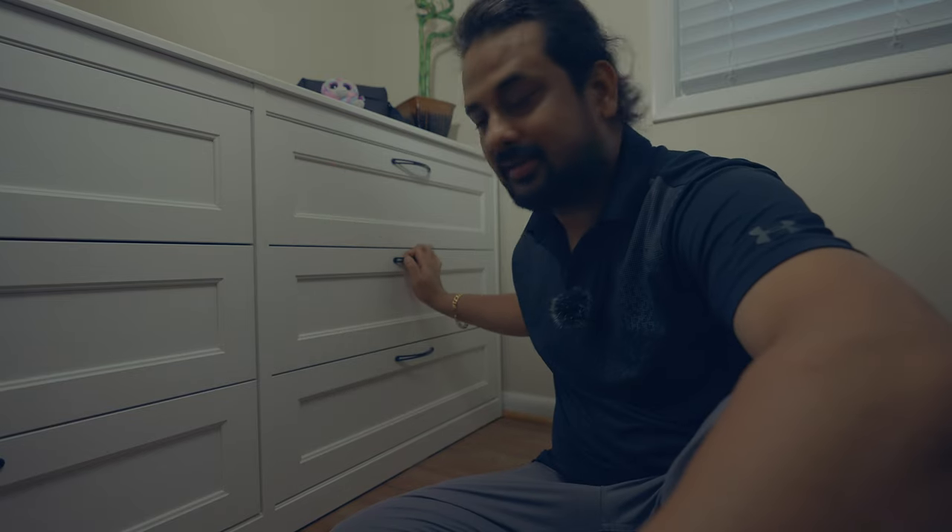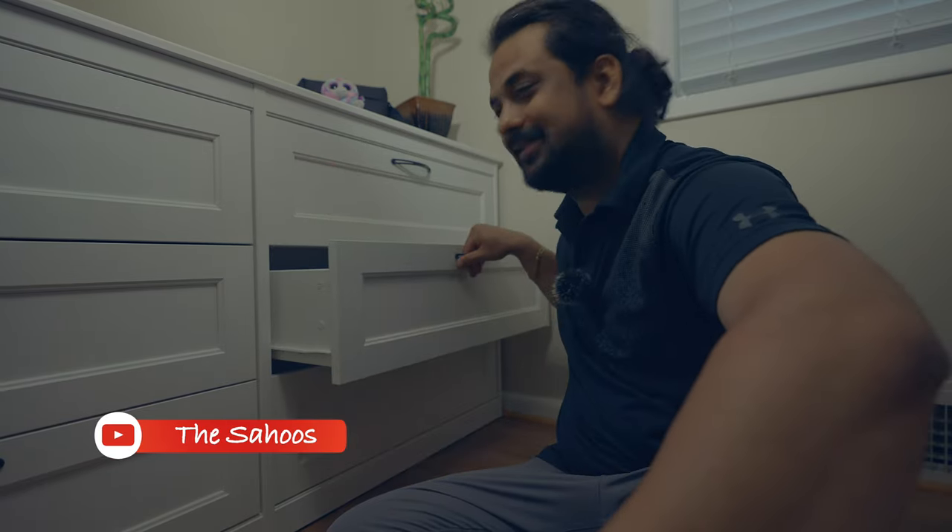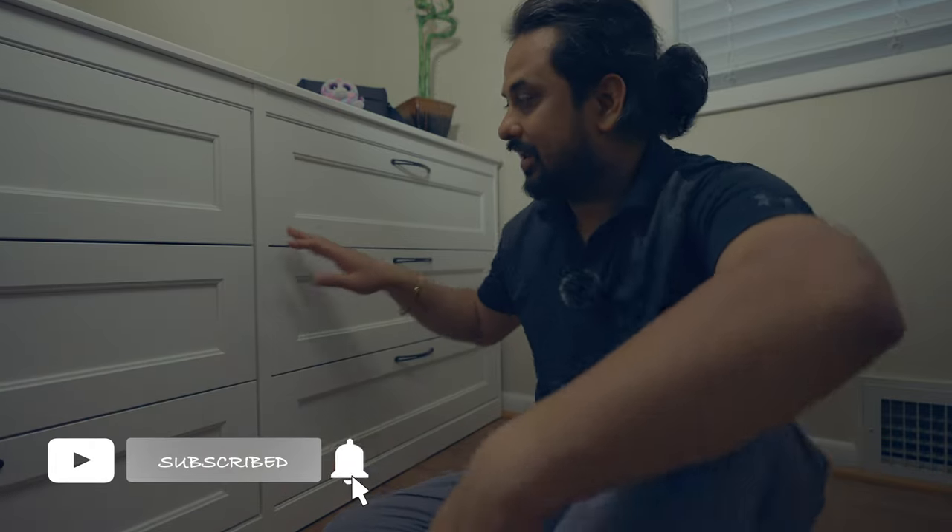So this is the Songesand six drawer dresser. I have been using it for a month and I'm loving it so far. You can use it for your clothes or anything you want. This is a good one. I would recommend buying it if you want to. With this price range, I don't think you can get it from anywhere else.